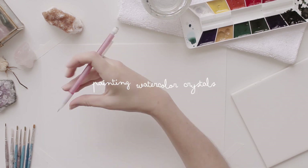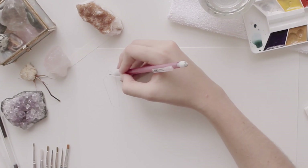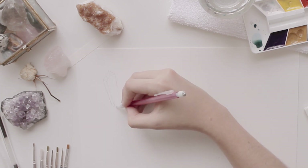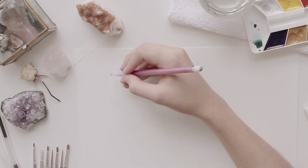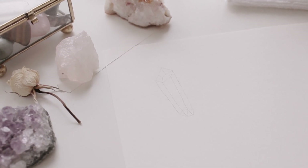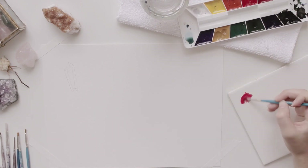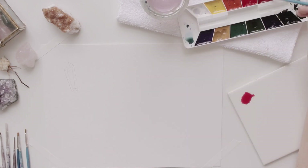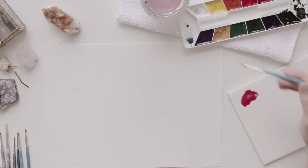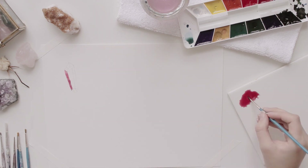All my supplies will be listed below for those of you who are interested. I started out by drawing a very simple crystal shape just with a mechanical pencil, and I looked online for some crystal images to use as a reference, because I like drawing from references — it's easiest for me. And then I went in with the watercolors, and for this one I wanted it to be kind of a pinky-red color, so I mixed the perfect shade and started adding the color.